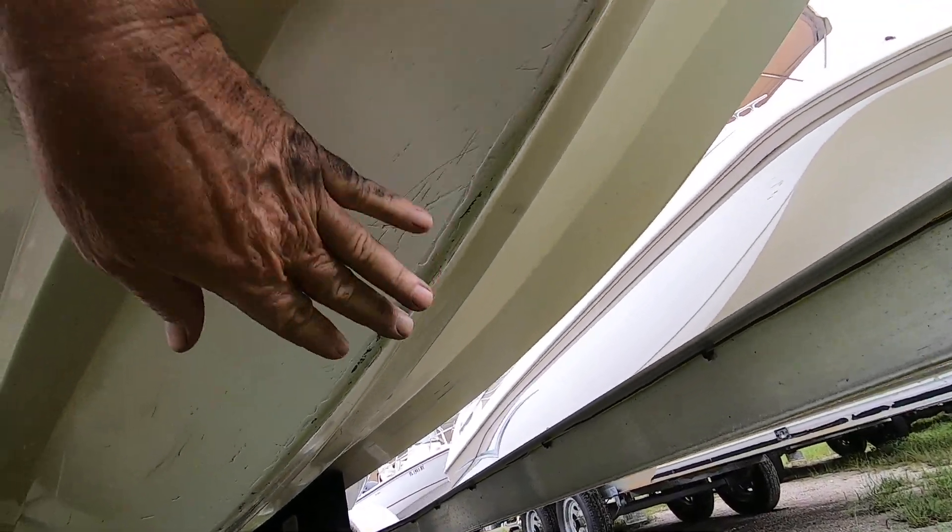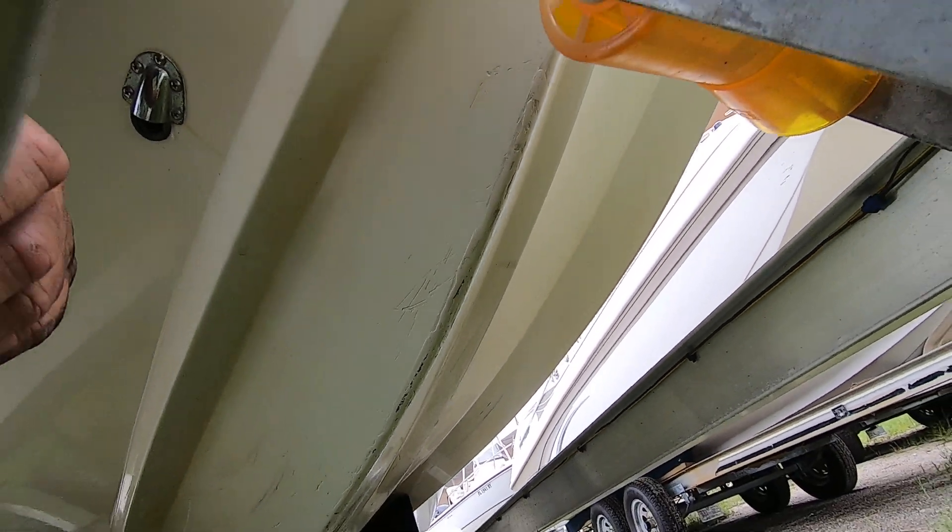Way down low there might be some scuffing of the keel, but that's common down here in Naples — people like to go to the beach.